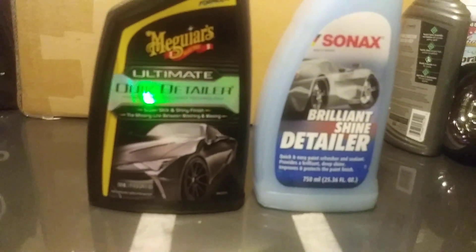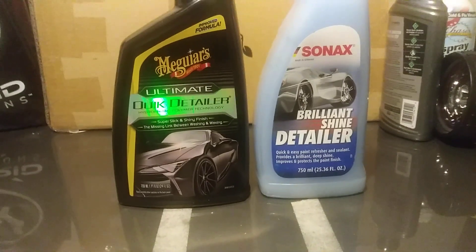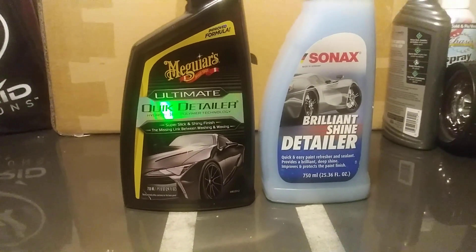Alright, let's come over here to the Meguiar's Ultimate Quick Detailer. It's hydrophobic as well. As you can see, I would say one is just as hydrophobic as the other. The Meguiar's is just as hydrophobic. Now let's go back to the Sonax. The Sonax beads just a hair bit tighter, but it ain't enough to really call it — they're about the same price.